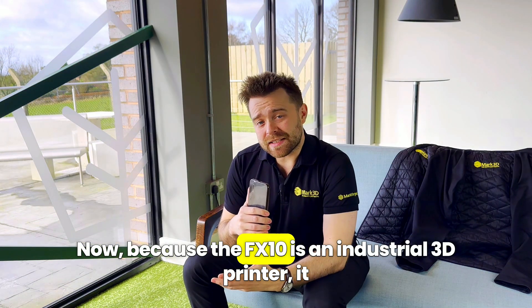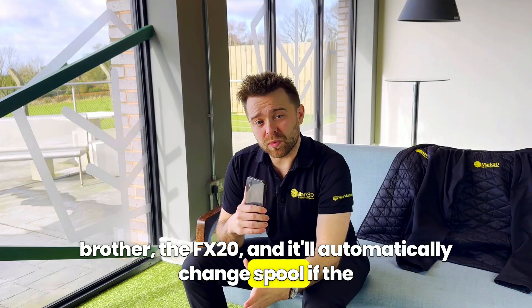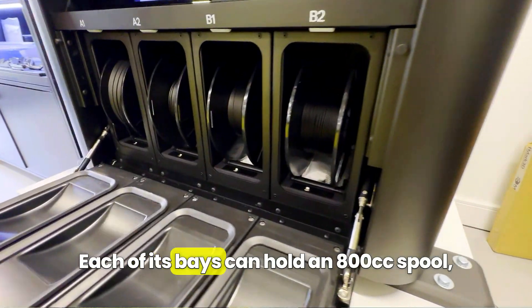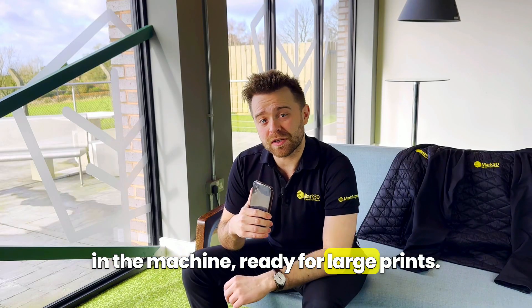Because the FX10 is an industrial 3D printer, it has a set of four spool bays like its bigger brother the FX20, and it'll automatically change spool if the first one runs out with no human intervention required. Each of its bays can hold an 800cc spool, meaning you can keep 3200cc of material in the machine ready for large prints.